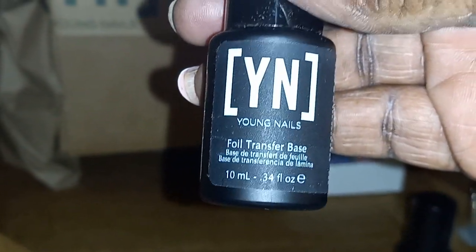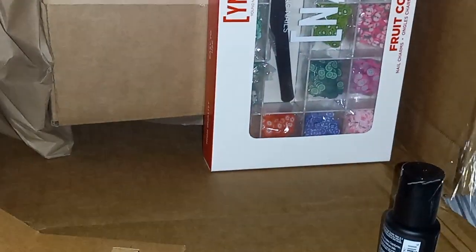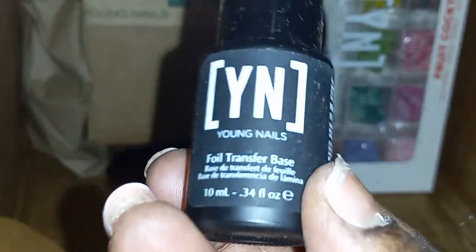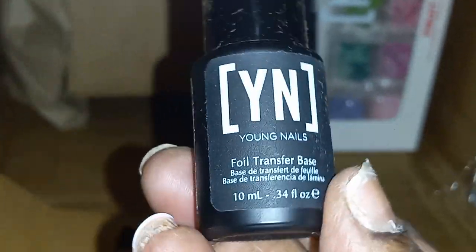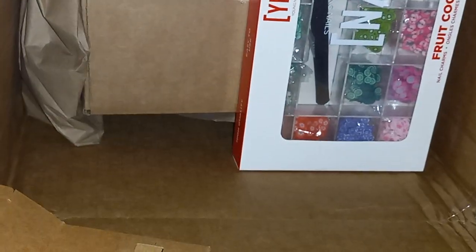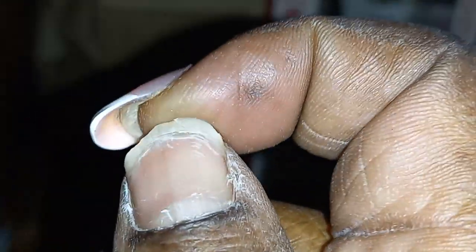You all know I said I like their transfer base — the transfer base — because all you have to do is put it on and wait for it to dry. If you don't mind waiting for it to dry, but if you don't want to keep putting your hand in a lamp, then you can use that transfer base. And y'all want to see my nails?